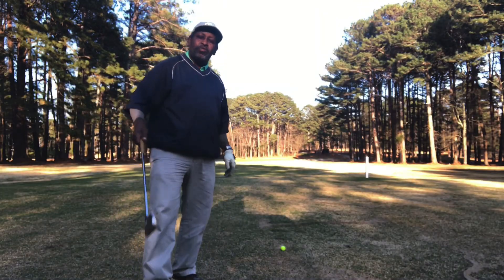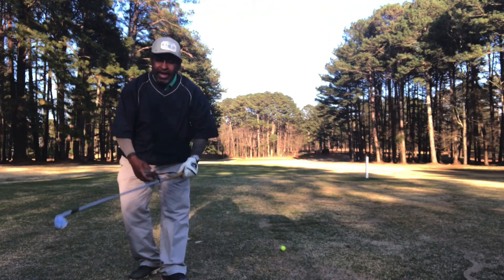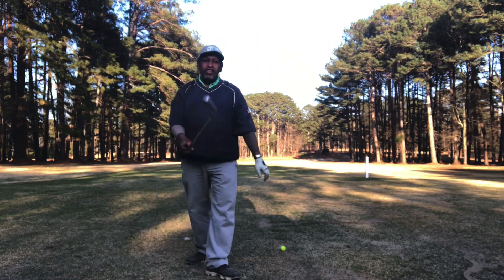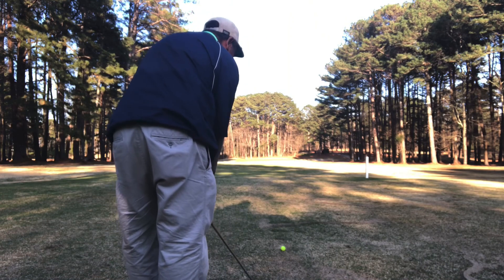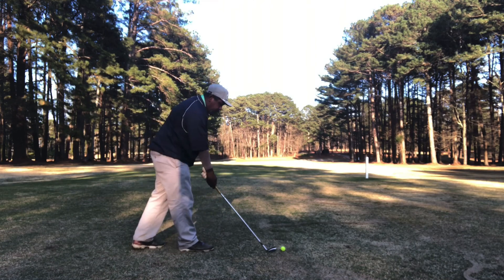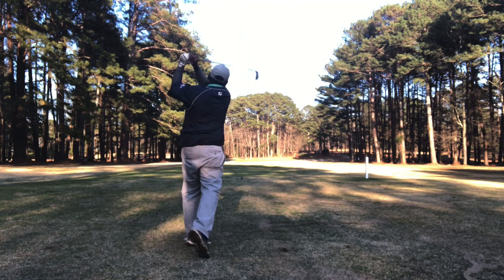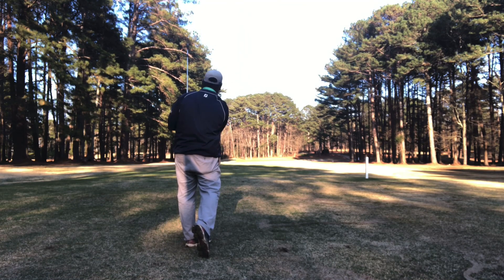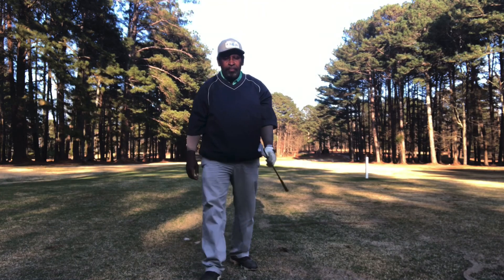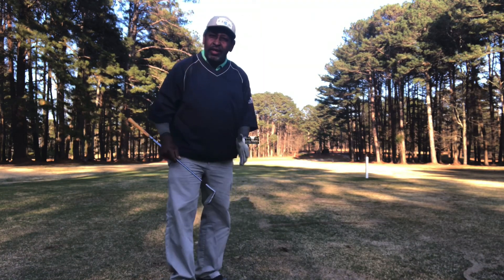Final shot of the day with the McGregor Muirfield classic clubs. I am totally impressed — let's make this a good one. They have made me work today. I didn't hit any bad shots, but I really had to work to hit the good ones. It makes me want to say these are going in the bag — but you have to work. The reward though? Did you see that ball flight? Amazing.